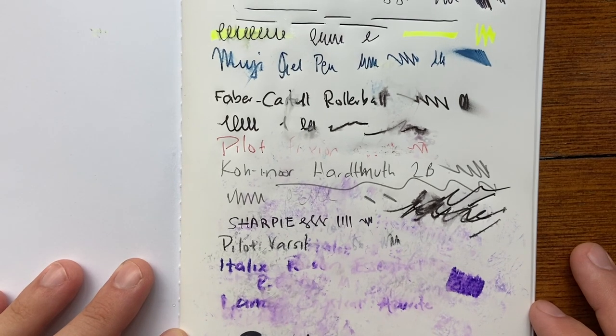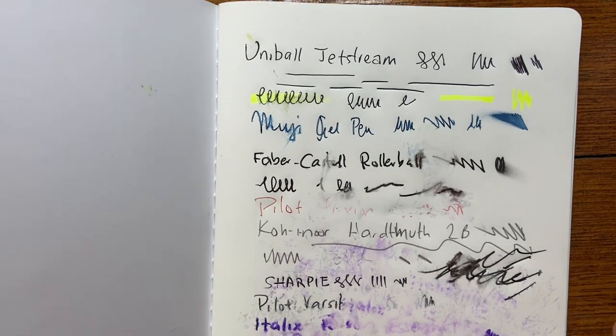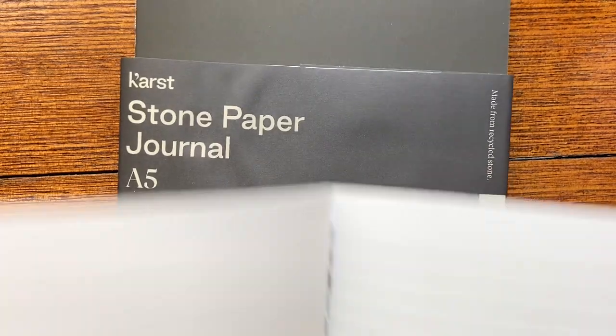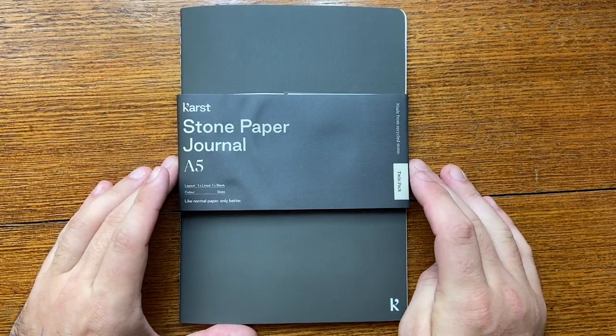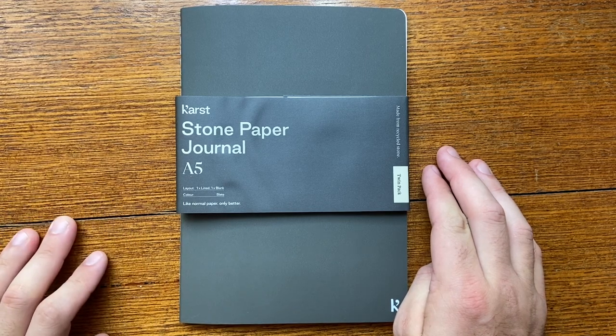This was the Cast stone paper A5 journal — that was the blank version. It also comes in lined. Here's the lined version: a nice thin line, nice sewn binding once again, simple logos, just a fairly straightforward A5 journal made with recycled stone paper — generally from off-cuts from quarries and those sorts of things.